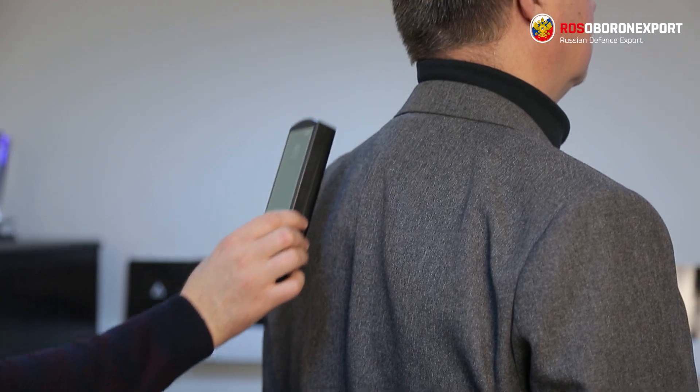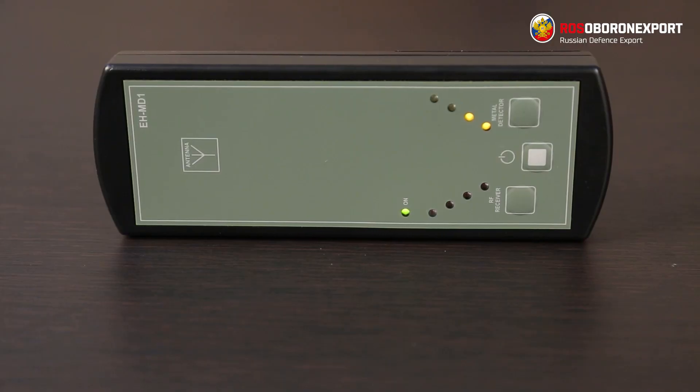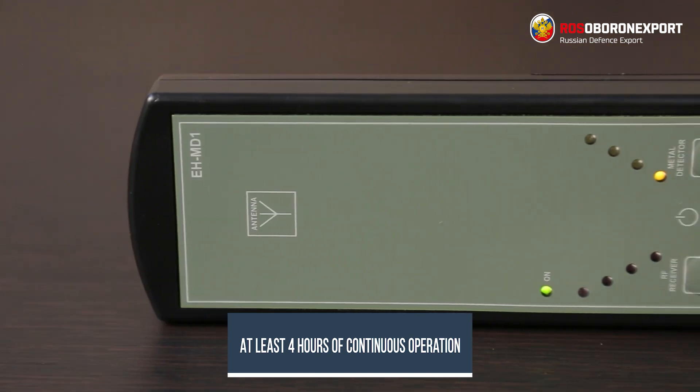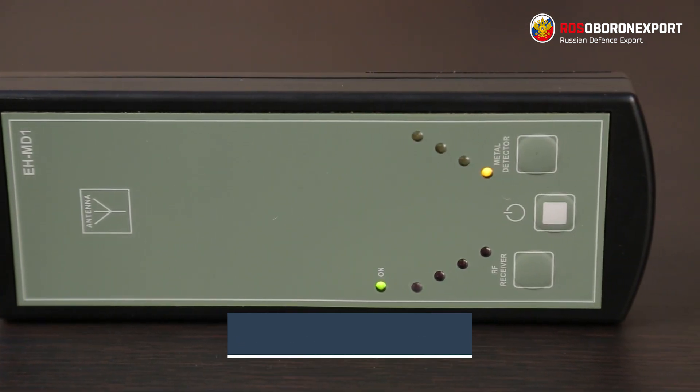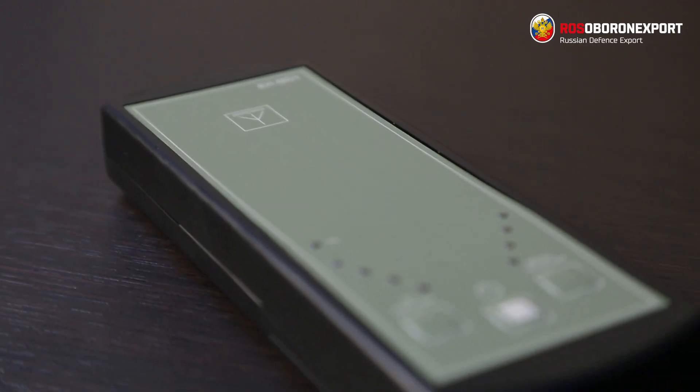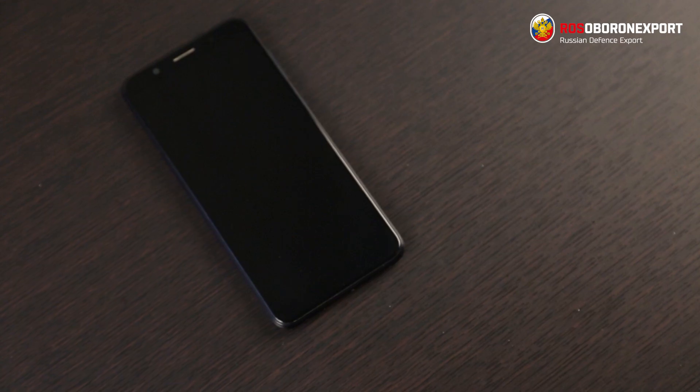EHM-D1 is powered by four standard AA batteries, which are enough to ensure at least four hours of continuous operation. It is worth noting that EHM-D1 is a basic information security device, designed for screening small rooms and cars or for quick pre-inspection.